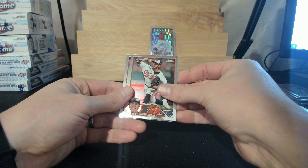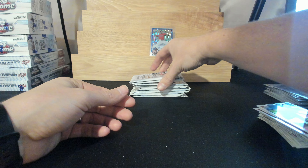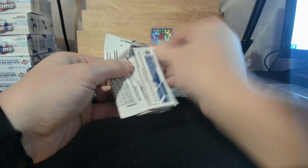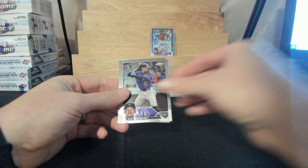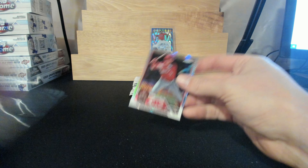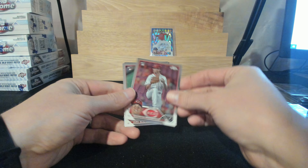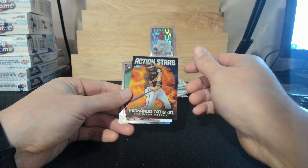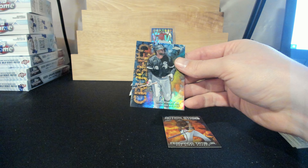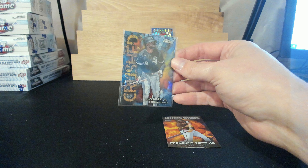Jake Irvin, Grayson Rodriguez, Tanner Bibee, and Adolis Chapman. Brenton Doyle, Matt Reynolds to the Reds. Brandon Williamson, Jake Aloo. Fernando Tatis Action Stars — and there's the case hit: Luis Robert Crushed to the White Sox! Case hit to the White Sox!